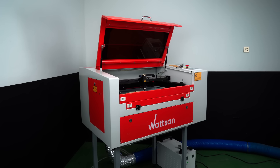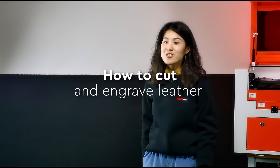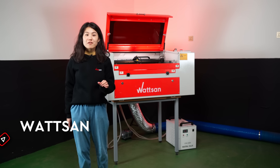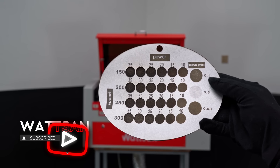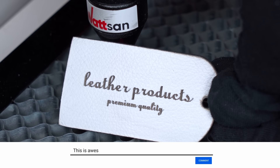In our earlier videos, we showed how to cut and engrave leather. It's essential to remember that even when using the same kind of leather from the same suppliers, you will need to adjust the settings differently each time. So it's important to do tests to get the best results.